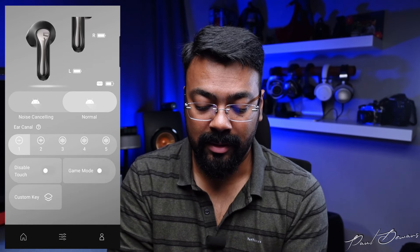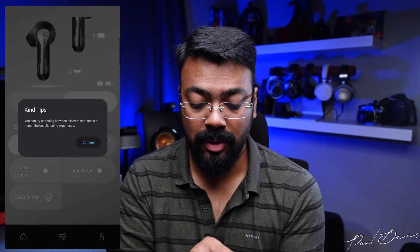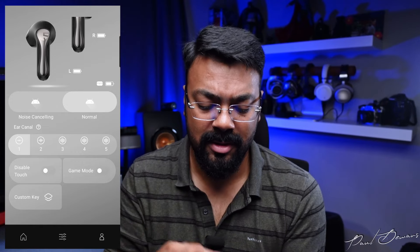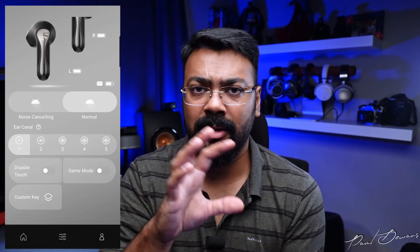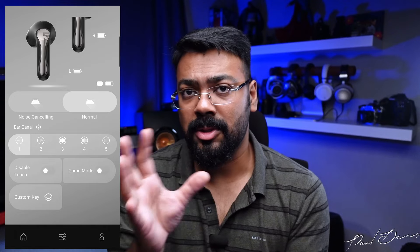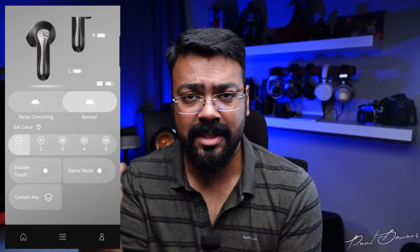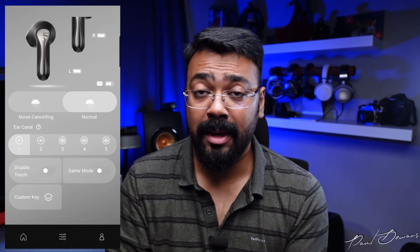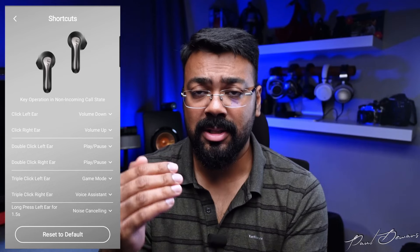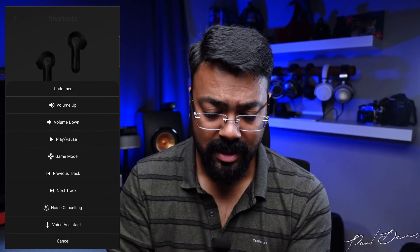You get a noise cancelling option and a normal option to toggle between. There's also an 'ear canal' option where you can cycle through different modes — I think they're playing with ear canal resonances because each one sounds quite different, catering to different canal shapes. I found the first one sounds cleanest to me. There's also a disable touch mode option, which I prefer to avoid accidental pauses, and a game mode I'll talk about shortly, plus a custom key option.